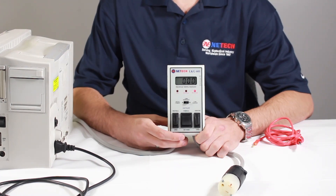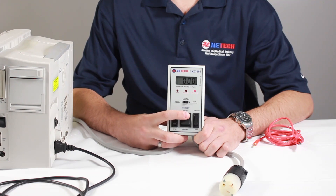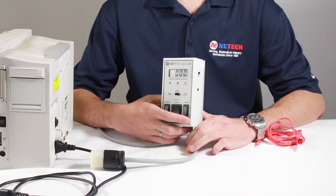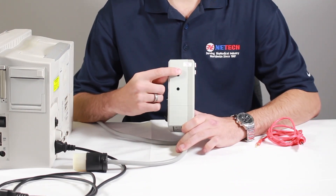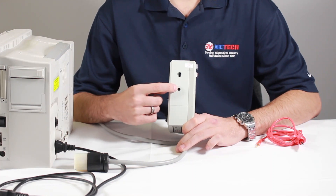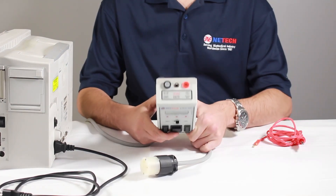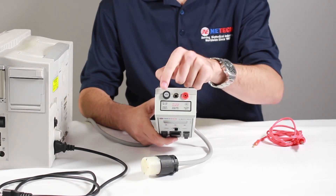Below the three-position slide switch, you'll find the open neutral switch, the polarity switch, and the open ground switch. On the right-hand side of the device, you'll find a load selector switch, allowing you to change between IEC601-1 and AAMI international standards. You will also notice the recessed zero adjustment that allows zeroing of the display to eliminate test cable resistance variations. At the top of the device, you'll find a red case ground, a test jack, and the fuse.